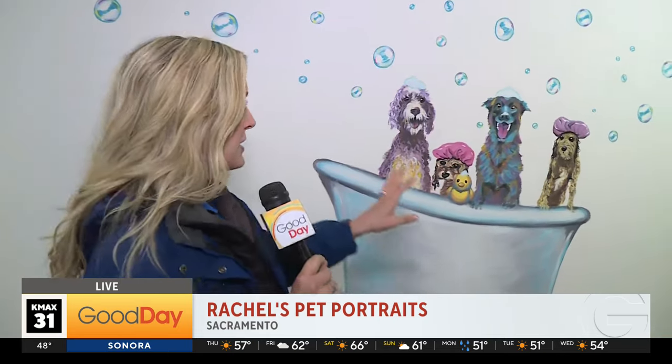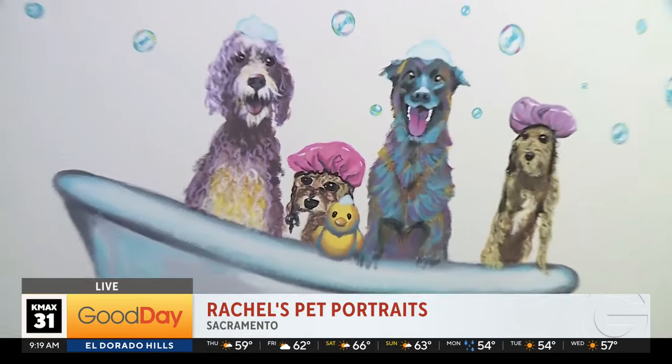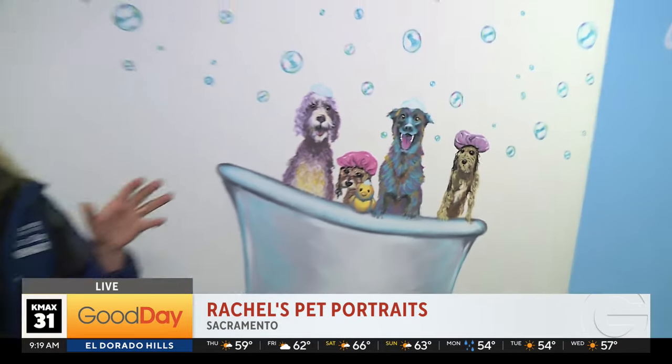Last week I was at Pause and Play — this is a new canine community center in River Park. There was this pet muralist working on these walls and I thought to myself, wow, I have to learn more. Look at how amazing those are. I'm telling you, the wow factor.